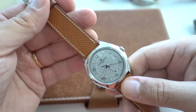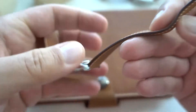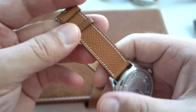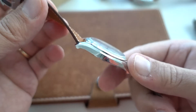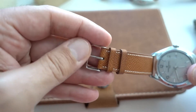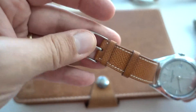I've put my Vacheron Constantin 56 self-winding onto this beautiful Hermès strap. I got it without a clasp — it was new old stock, probably a replacement strap, and I got it for a good price. It looks pretty nice and is very comfortable with that beautiful Hermès quality. Unfortunately I had to use a clasp from my other straps that isn't entirely fitting, but it works.